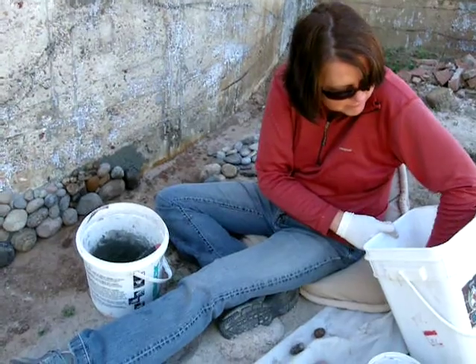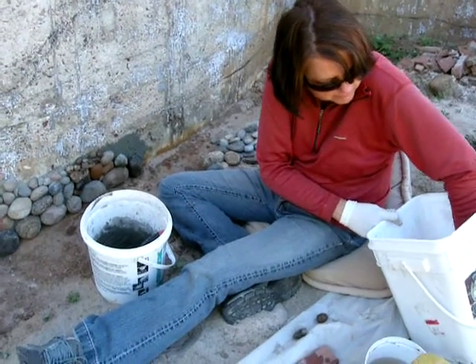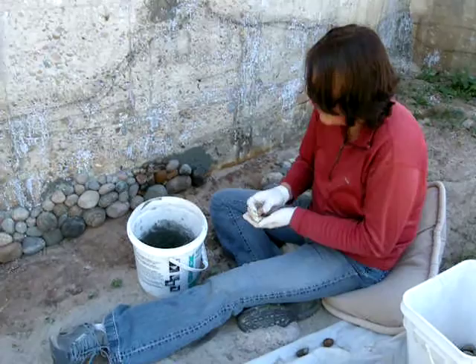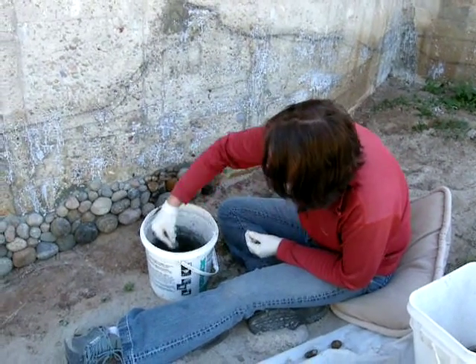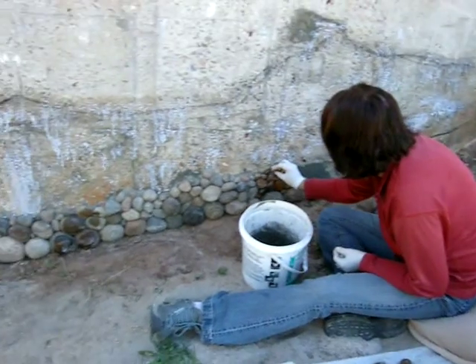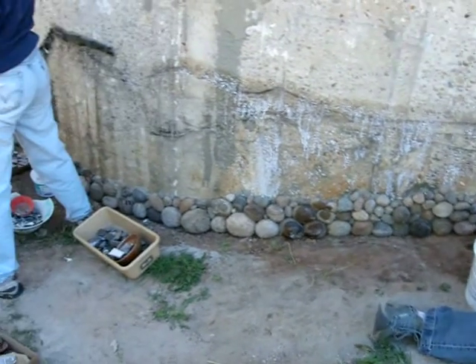Today is September 26, 2010. We're working on the north and west side as it's still morning, and it's quite toasty on the other side.